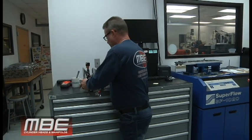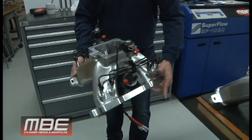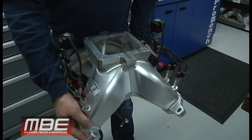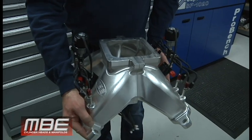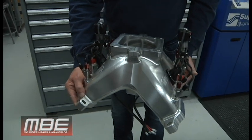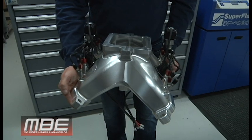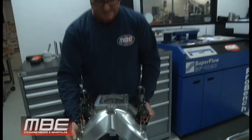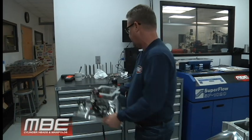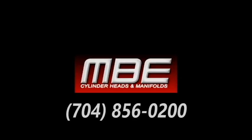Here's one with all the nitrous on it — Steve Johnson did all of this. We're going to have a package for this: it'll be heads, manifold, all plumbed and everything — a whole kit. We're just waiting on some parts to complete it, and then we'll have something where nobody's going to have to wait on any parts — maybe pistons, that's about it — and they'll have everything ready to go. I hope you enjoyed MBE 101 on billet manifolds. Thank you for joining us.